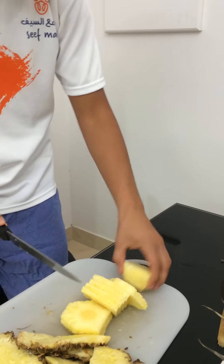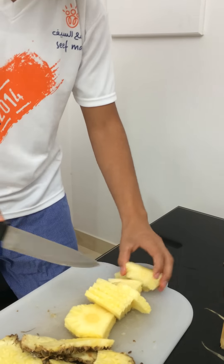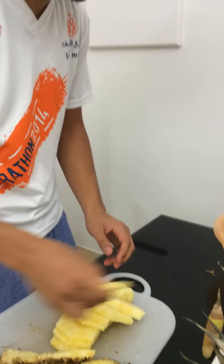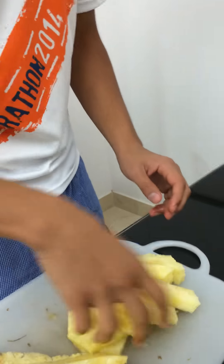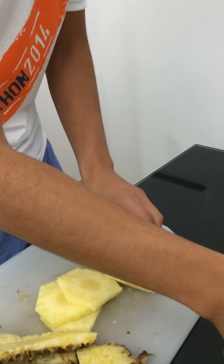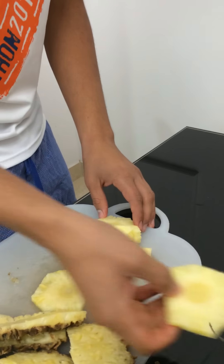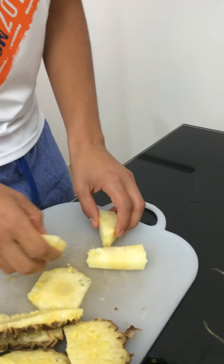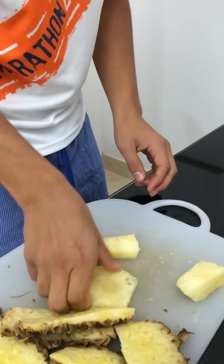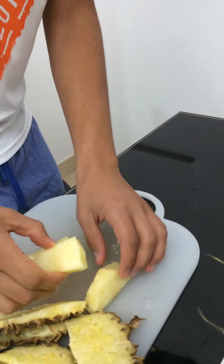And last part — slice it up. Let's put the pineapple in a nice long plate. You don't need a long plate, you can use any plate, but it just makes it nicer, more appealing, which makes it more edible. And here we are — pineapple.